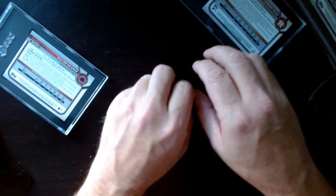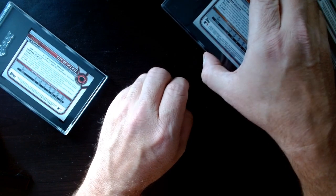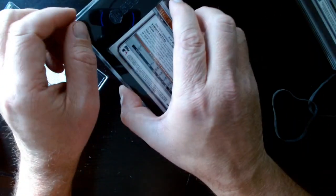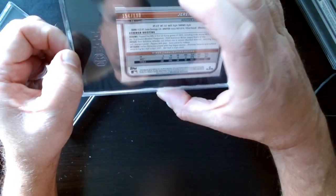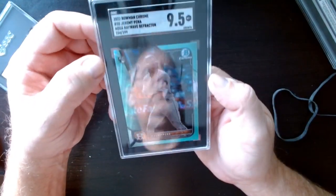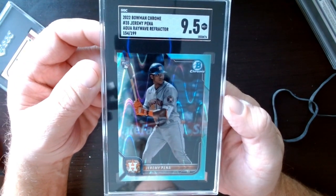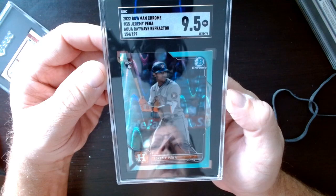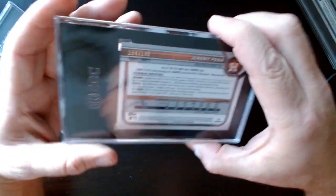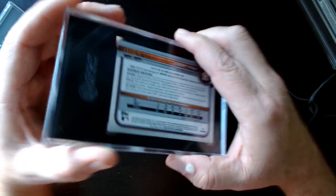Here's a good one — Jeremy Peña of the Astros, and that's a 9.5. It's a cool card — it's an aqua wave refractor out of 199. Not out of 200, out of 199.